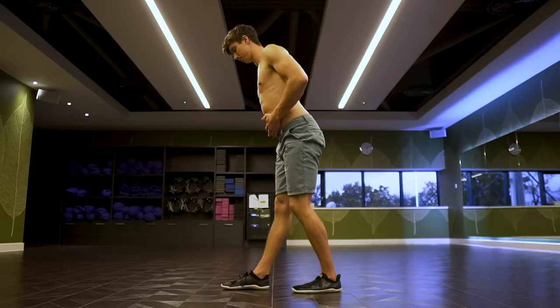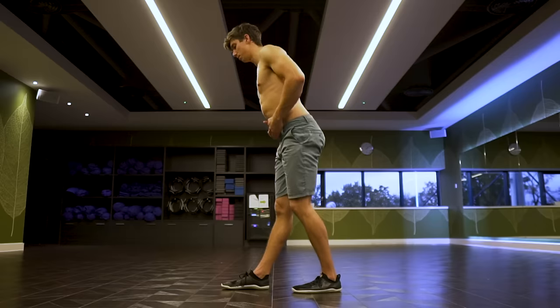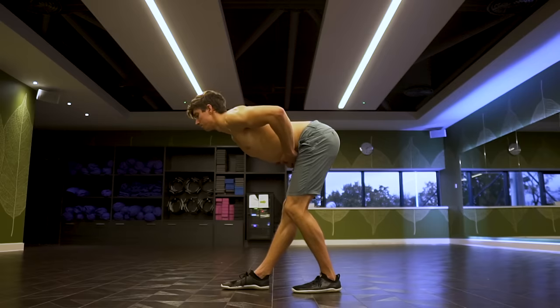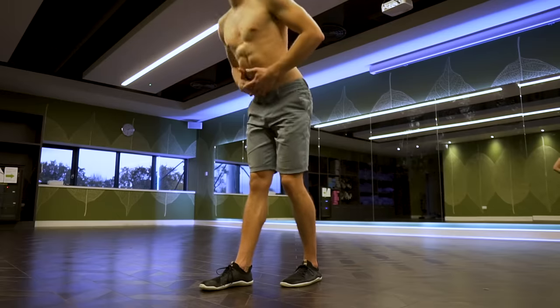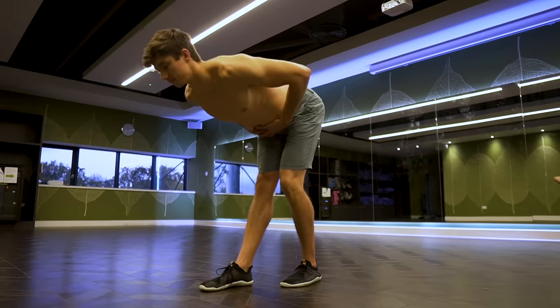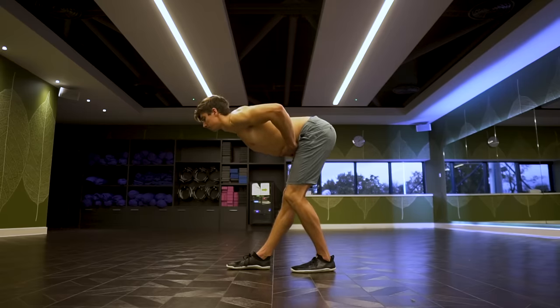I want to share two exercises for hamstring stretching. The first one — which is one of the best for beginners — is the standing single leg good morning. You stand in a stride stance with the back leg to assist, focus on the front leg, and stretch the hamstrings purely through a hip hinge with a neutral spine. It's fantastic for teaching that initial understanding of how to hip hinge. You can also load it up to add the intensity I mentioned, so there's a link to that video in the description.